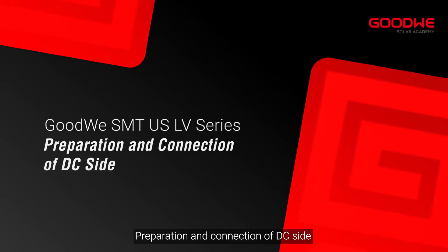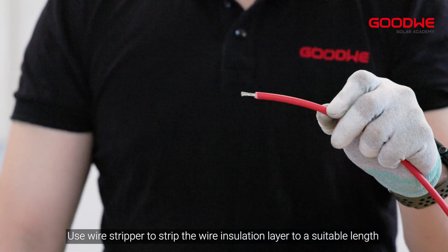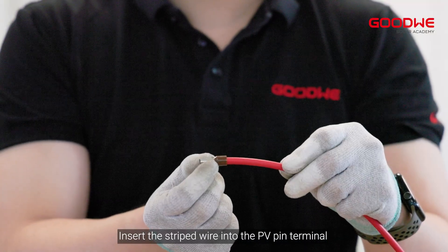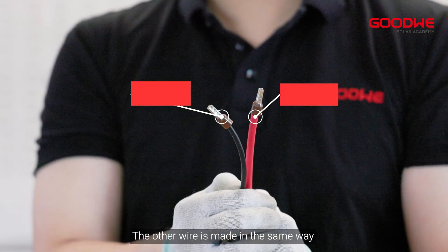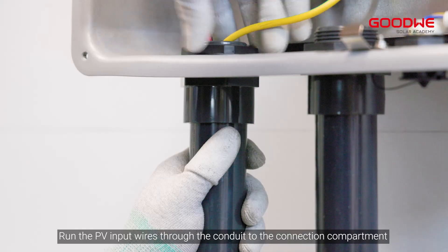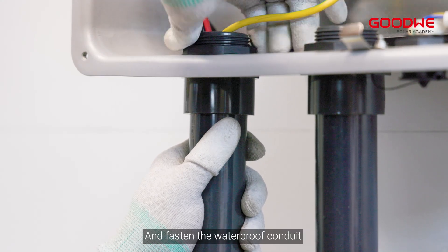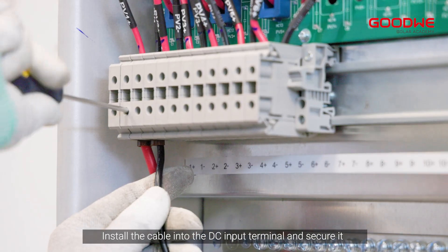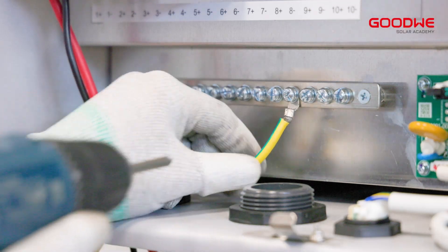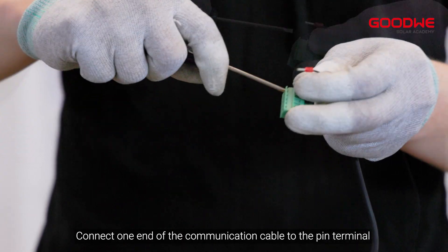For the preparation and connection of the DC side, use a wire stripper to strip the wire insulation layer to a suitable length. Insert the stripped wire into the PV pin terminal and compress it tightly. The other wire is made in the same way. Run the PV input wires through the conduit to the connection compartment, fasten the waterproof conduit, and install the cable into the DC input terminal and secure it.